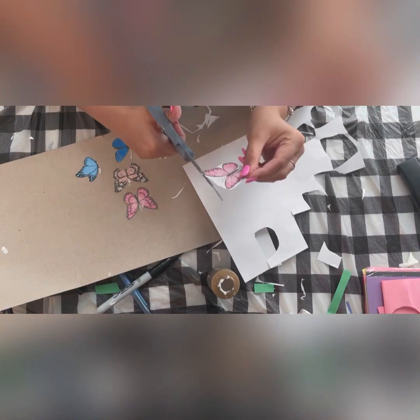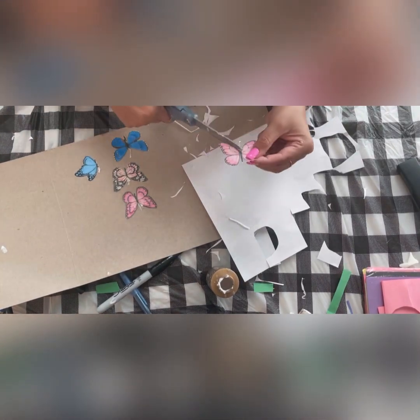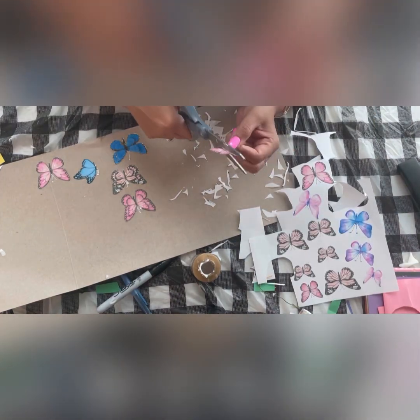I'm trimming all the butterflies and pasting the smaller ones on top of the bigger ones. Not just for scrapbooking — you can use these butterflies for any kind of shabby chic projects. They look really pretty and they enhance the beauty of your project.